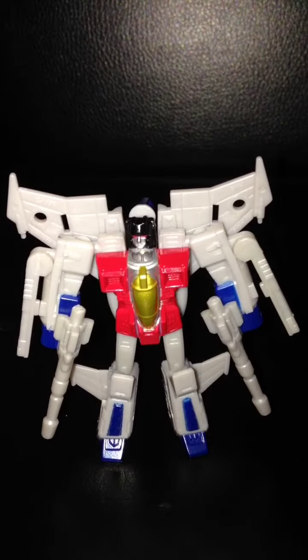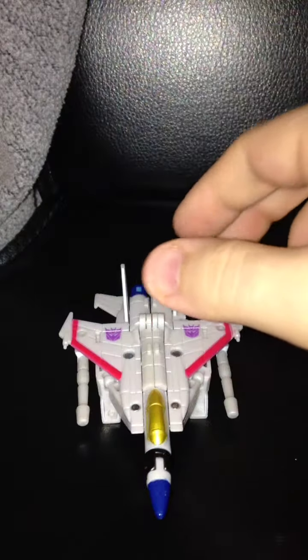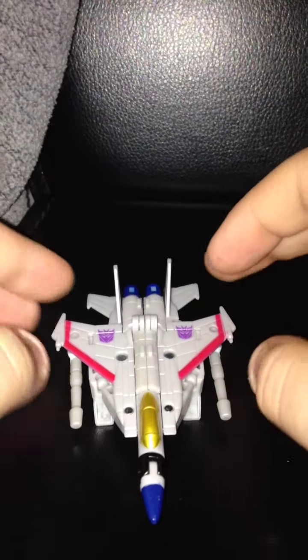Now enough about me talking about the figure itself. Let me go ahead and show him in his F-15 Eagle mode. And here is Legends Starscream in his alt mode, which is an F-15 Eagle.